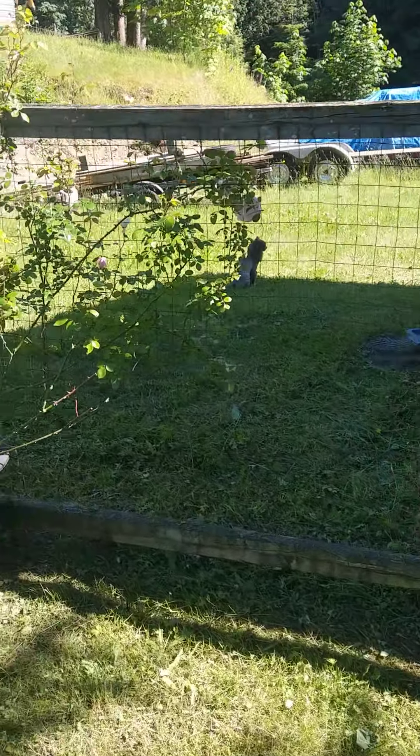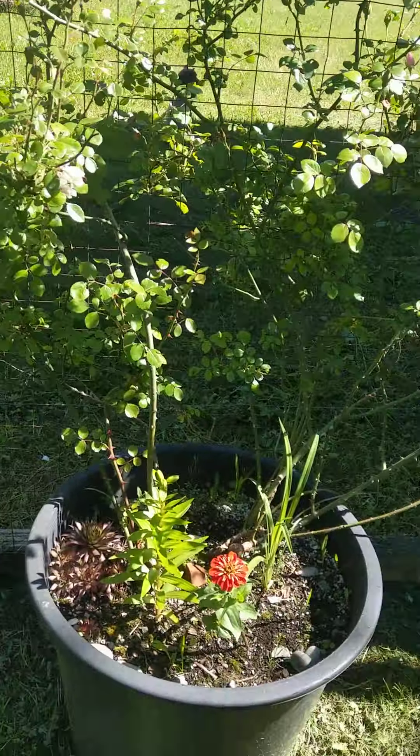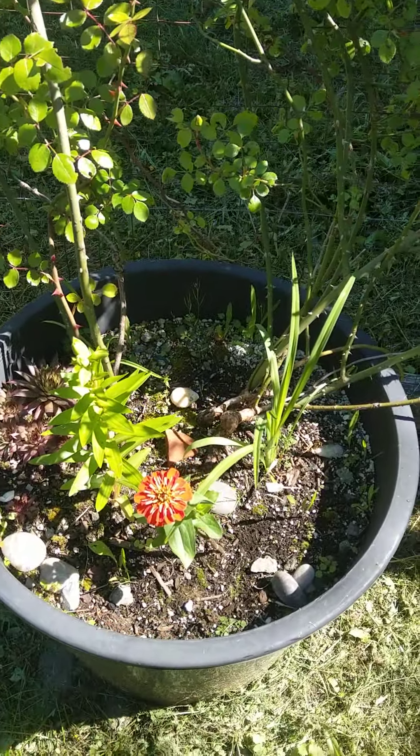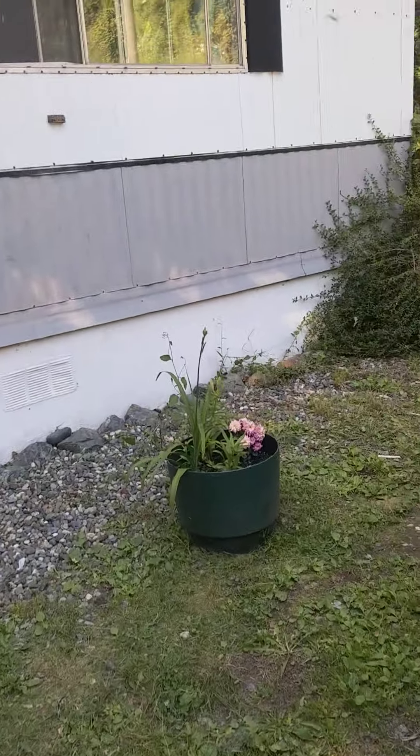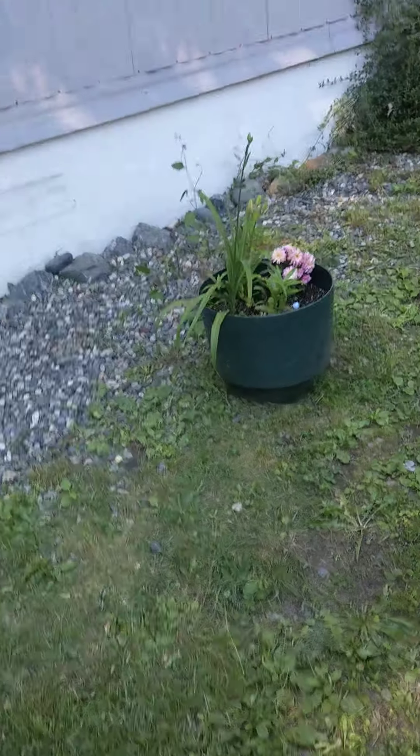That's my cat running away over there. And then I got this other rose bush growing on the fence. Some more stuff's in there. A couple more down the side of my driveway with some stuff in it.